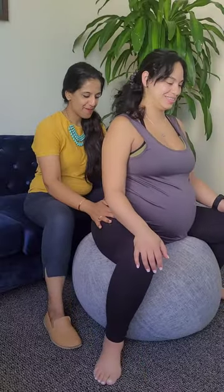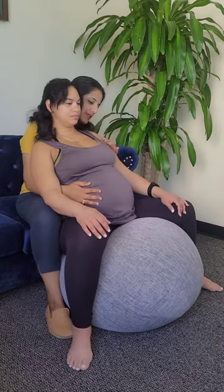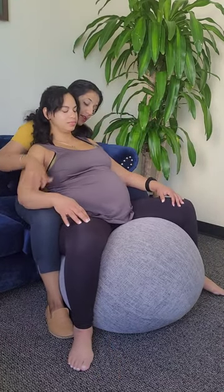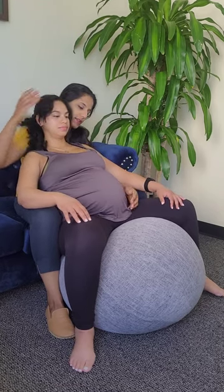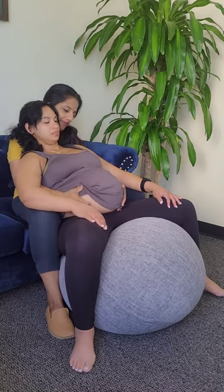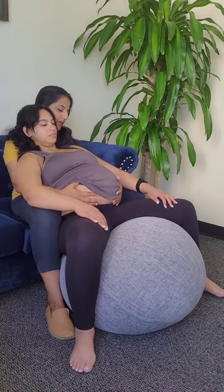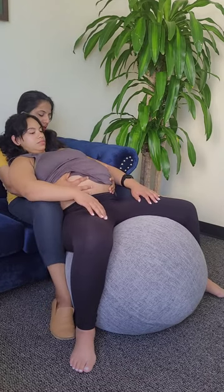Now we will do a variation of the same technique which is more comfortable for mothers who may be high risk, who may have blood pressure abnormalities, or just a more easy position for both the treating therapist and the pregnant person to maintain. Have the pregnant person lean back comfortably on the treating therapist while being positioned on a ball.